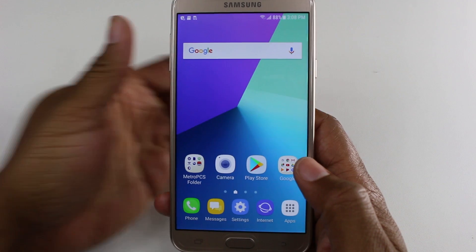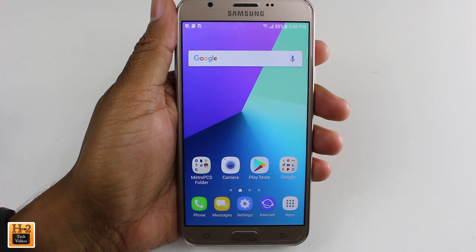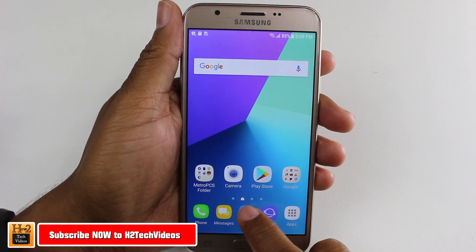Hey guys, Wayne here from HT Tech Videos. Today I want to show you how to reset your Samsung Galaxy J7 Prime back to factory settings. To do this, we're going to go to the Settings.